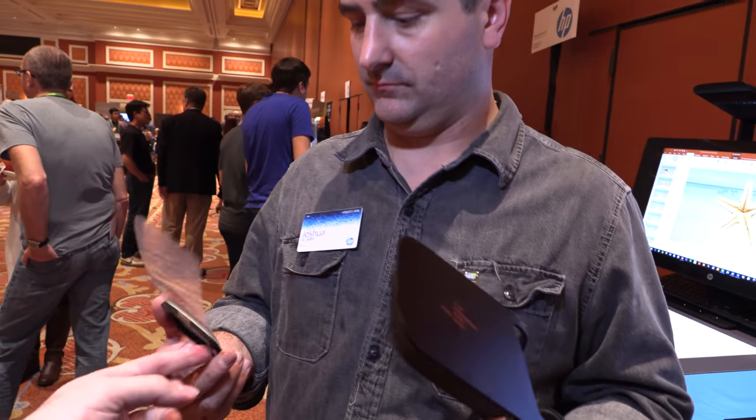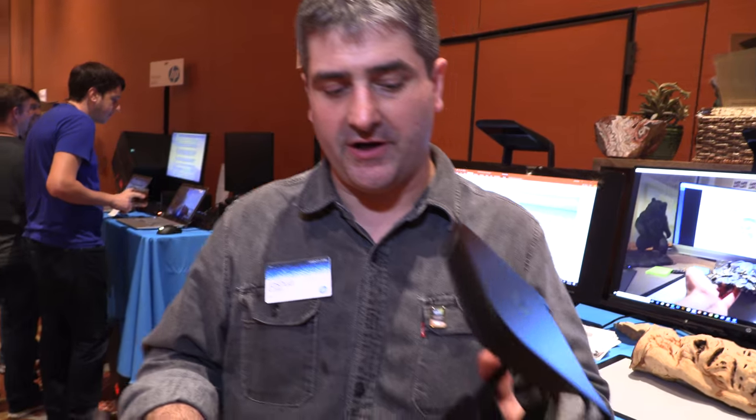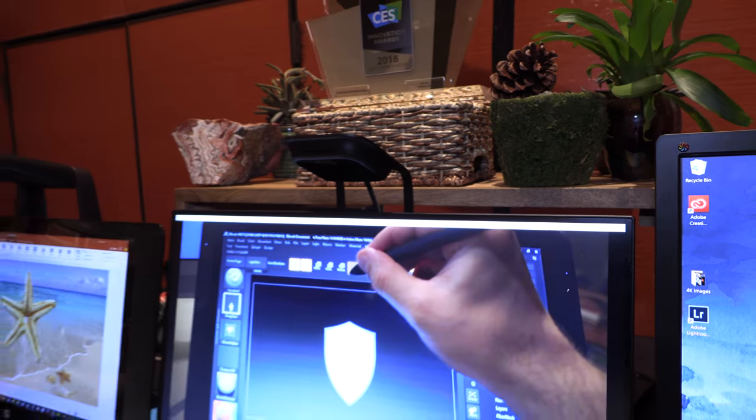You stick this in the back of the screen? So this is a magnetic badge and it can attach to the back of any monitor, and then it comes up over the screen like so — right here over the screen.